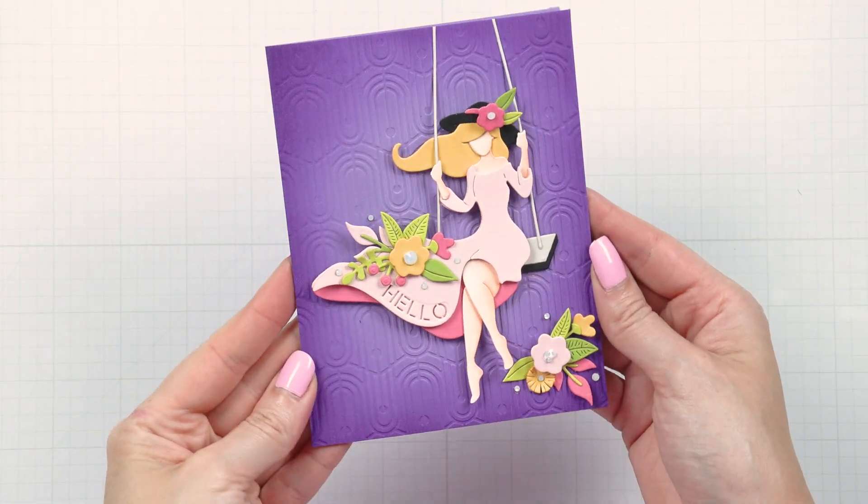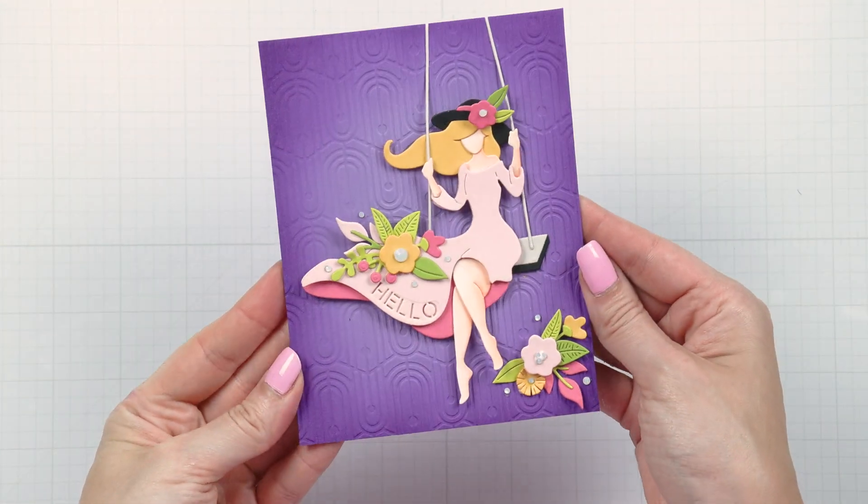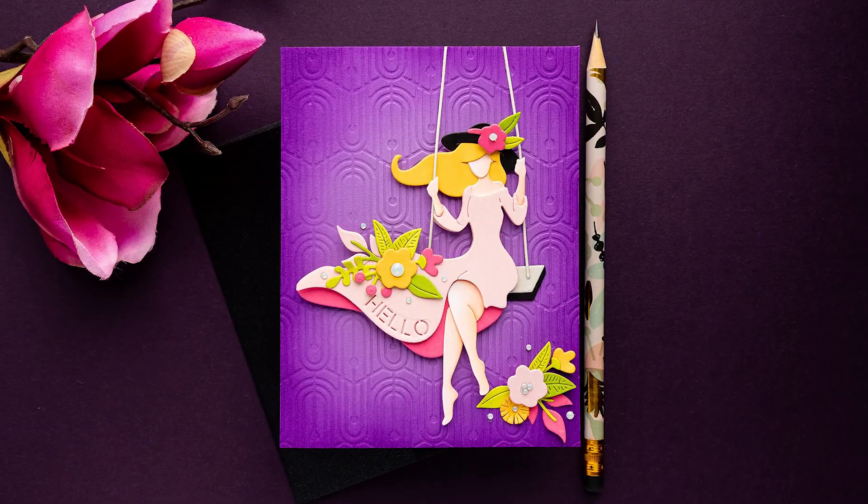Add a couple of gems and enjoy! Thanks for joining Spellbinders Club Kids — have fun creating!